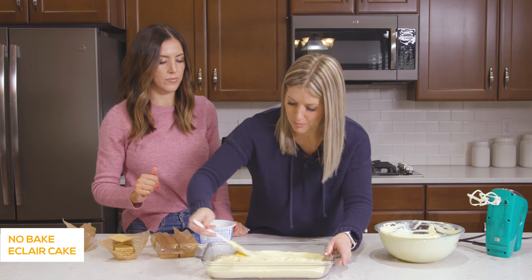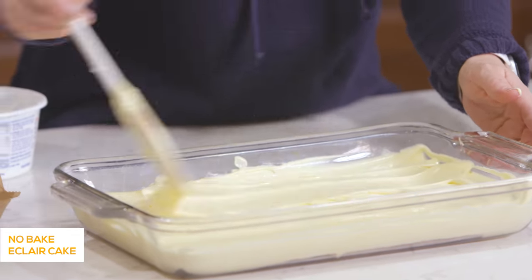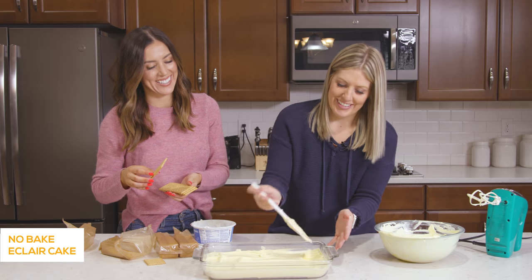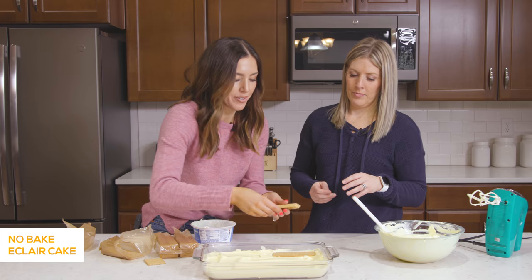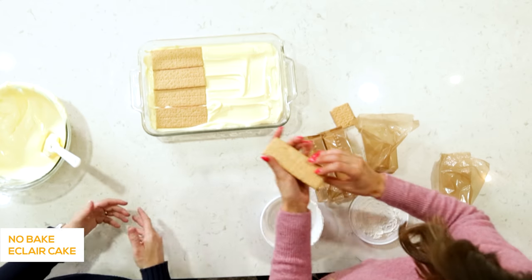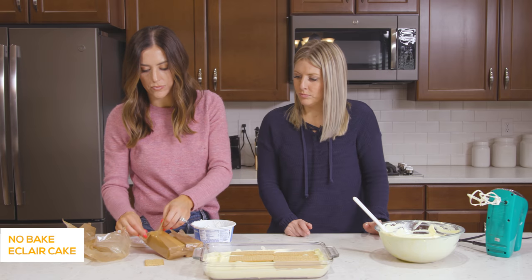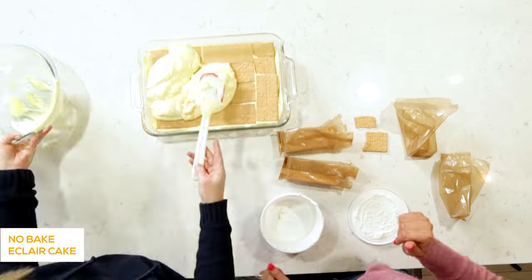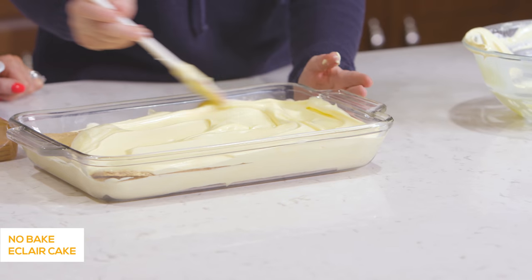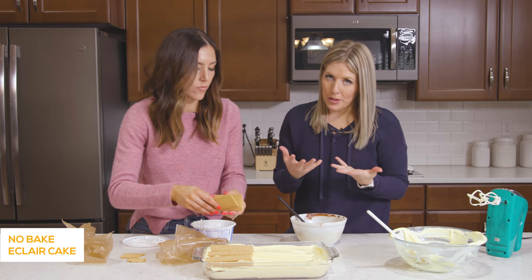I remember my mom would make this in the summertime all the time when we were little — it smells like childhood. You really won't be able to tell where the breaks in the graham crackers are because it all melds together — you use a spatula to serve it and it's easy to cut through. Once the pudding layer is on it's easier to place the second and third layers of graham crackers. Then we'll do one more layer of graham crackers on top.